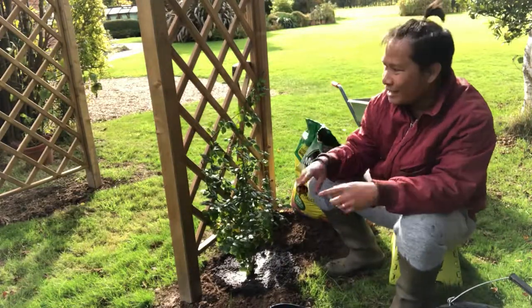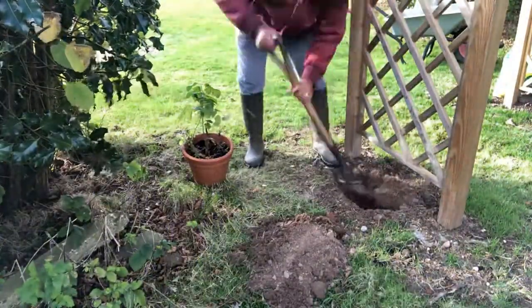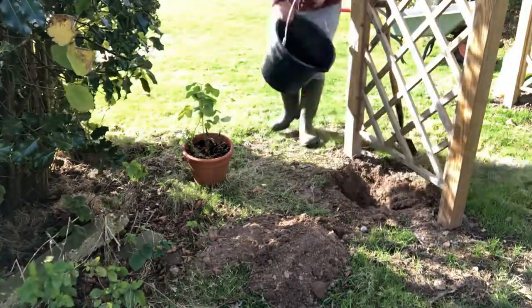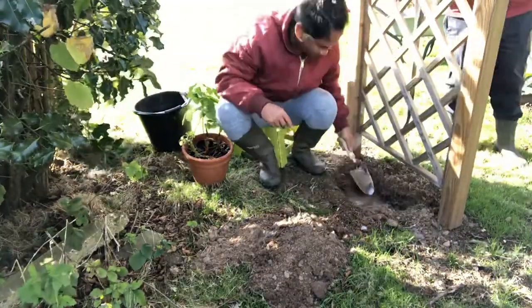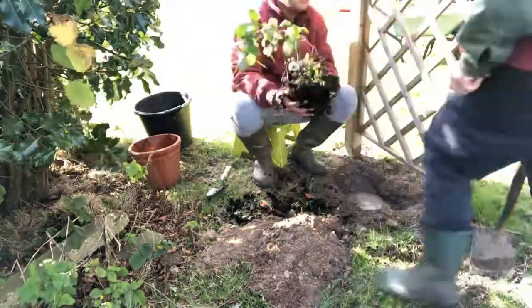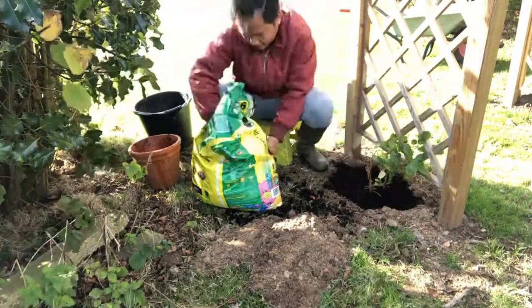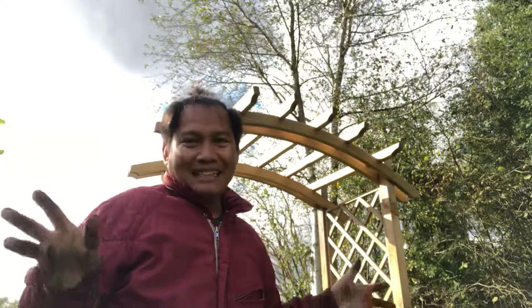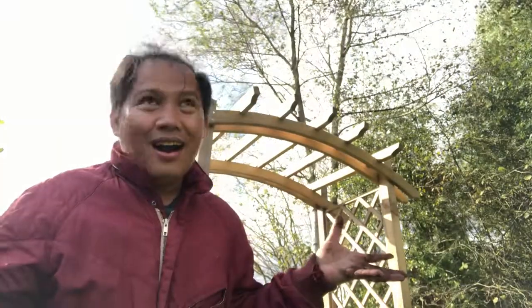We'll follow the same procedure on the other side of the arch. I'm finished planting both new roses in this beautiful arch of the garden. Hopefully they will grow healthy and bear a lot of flowers next year.